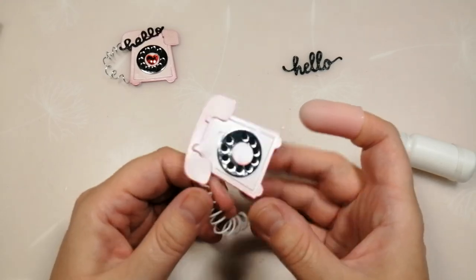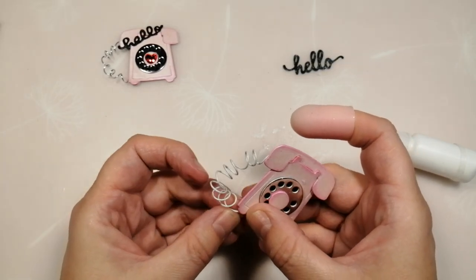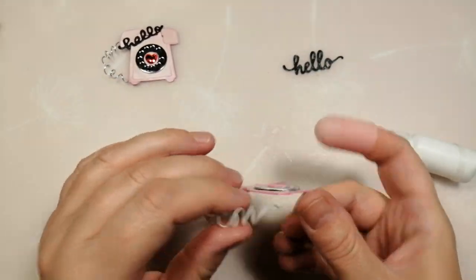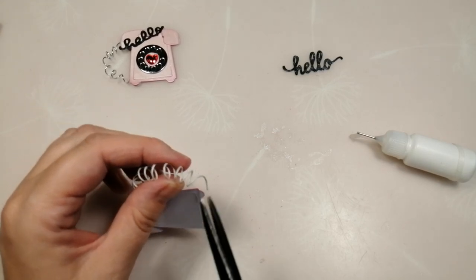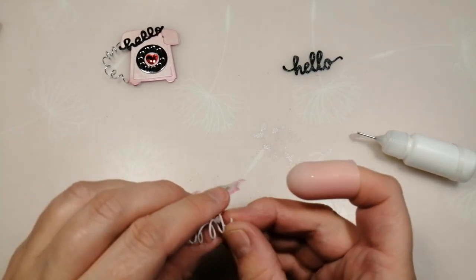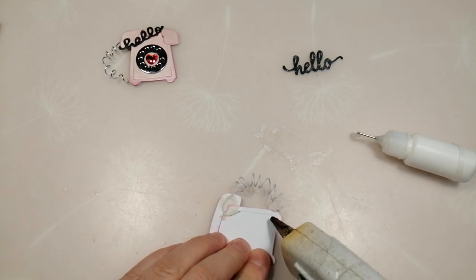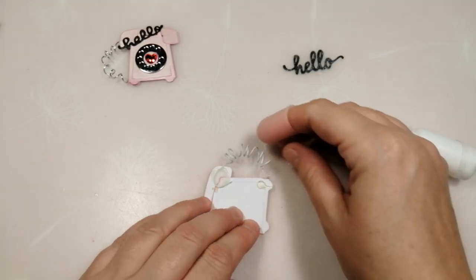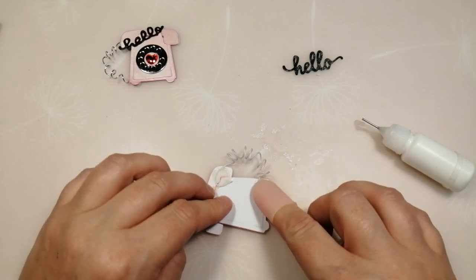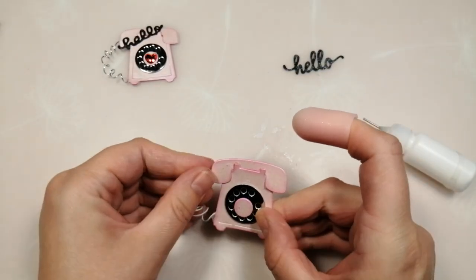Then we can manipulate the wire however we want it — we want it to go in the bottom of the telephone. There's a bit too much wire so I'm going to snip some off, bring it down, and do the same thing: put a blob of hot glue, bring the wire in and push it down, taking care to let that glue properly set before you move your finger. And there you've got it.